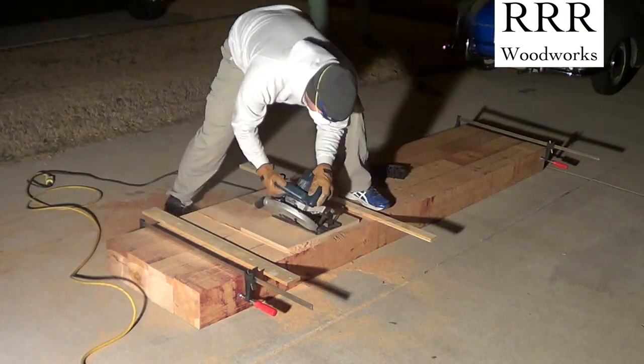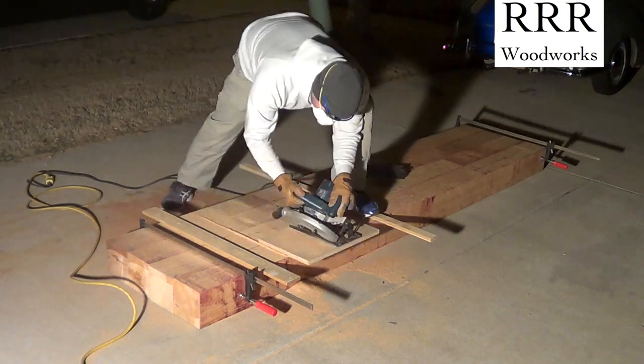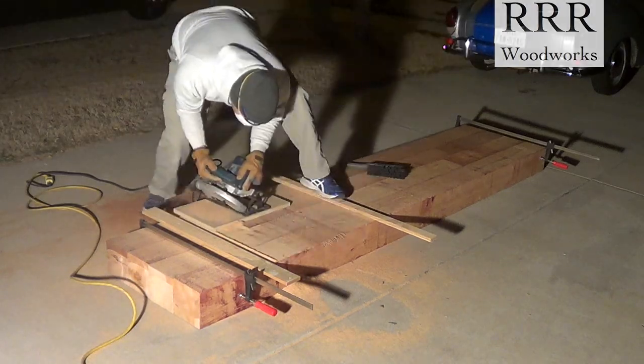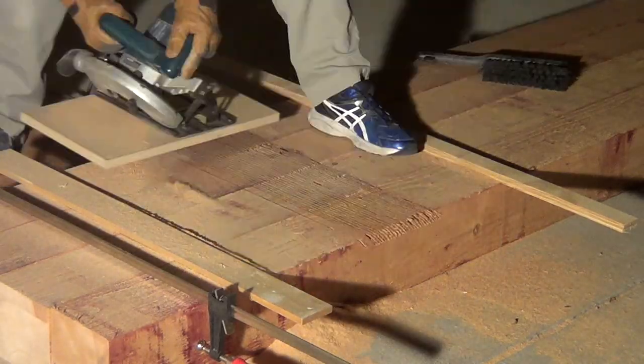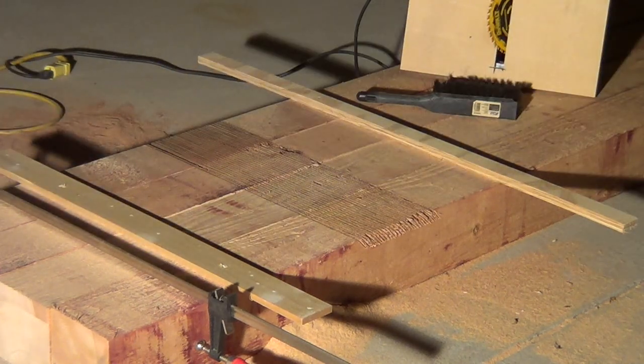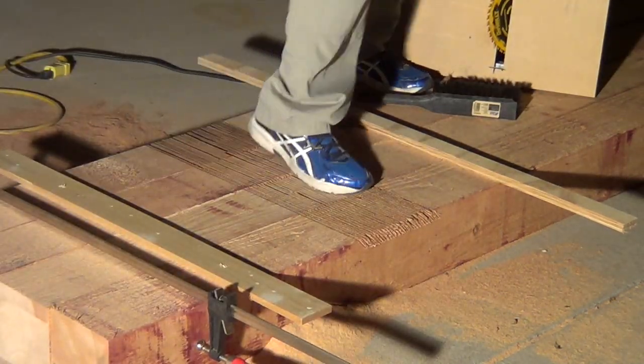The idea is to get an inch-deep cutout that's at a 45-degree angle to accept the braces in the posts. I'm making cuts every quarter inch so that those little pieces are easy to break out and then remove with a hammer and chisel.